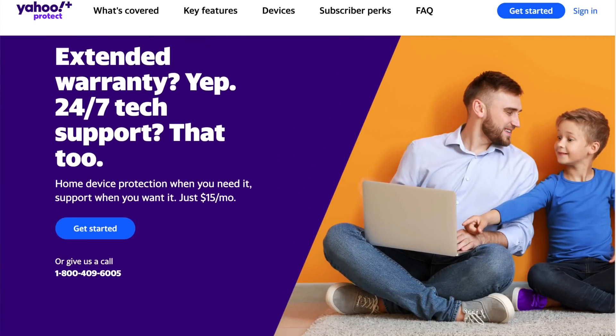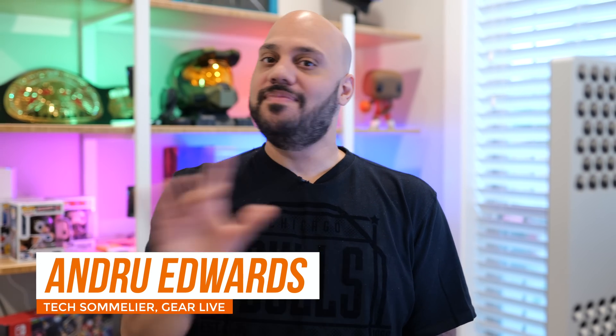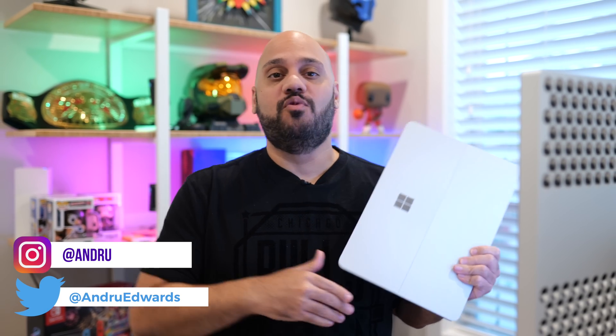This video is sponsored by Yahoo Plus Protect. Let me be clear right up front: I am not an artist by any stretch of the imagination, but I am a creator, and Microsoft's new Surface Laptop Studio was built with creators in mind.